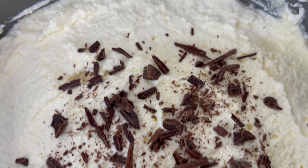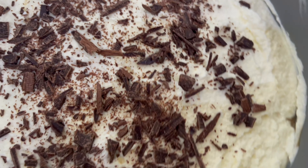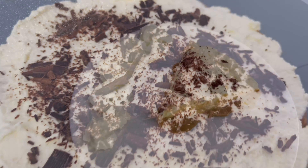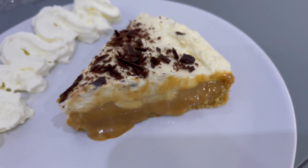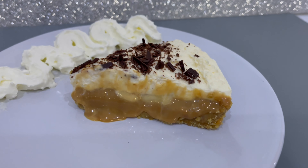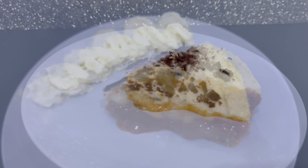Now that our banoffee pie is done, we're just going to place it in the fridge for a couple of hours until it's all set. Once it's set, you can take it out of the dish and serve. We'll just cut this into pieces and enjoy. As you can see, our banoffee pie is ready — look how delicious it looks! It is honestly an easy, quick recipe and an amazing dessert. As always, thanks for watching — don't forget to like, share, and subscribe!